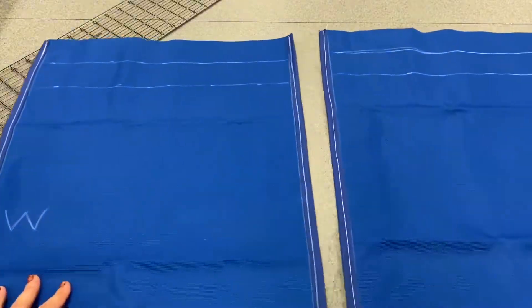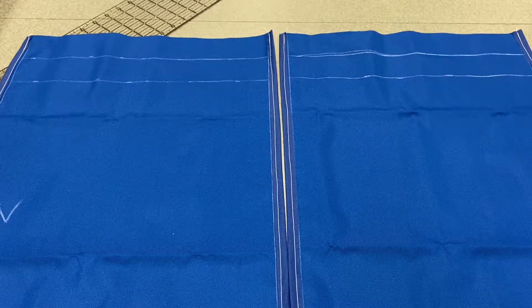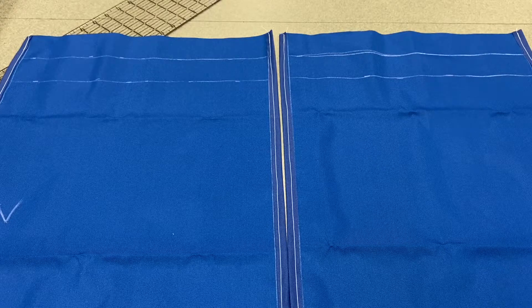I now have two identical sheets of fabric. Tune into the next video for me to explain the next steps. Thank you for watching.